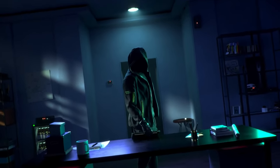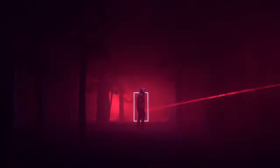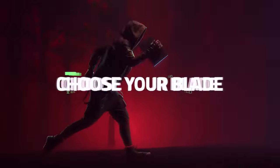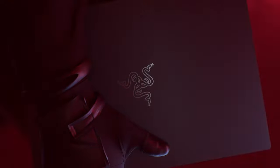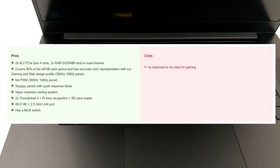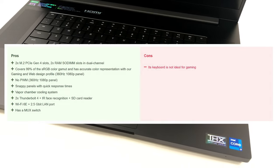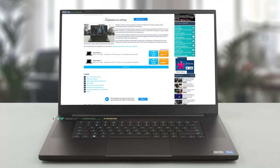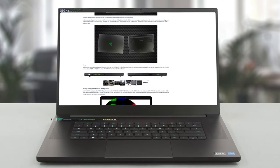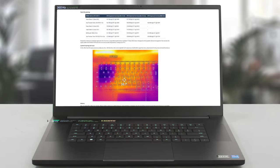The Razer Blade 17 isn't perfect, however it manages to bring very good performance inside a relatively portable and stylish 17.3-inch chassis. The keyboard and battery life still need to be improved, but overall we know for sure that the laptop will find its following if it hasn't already. For more information about the Razer Blade 17, check out the written review on our website — it's in the description below.